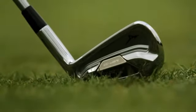The MP-59 is the evolution of our tie muscle design. It's a way of using multi-material in a player's club to really give the forgiveness of a cavity back, but still the look and the feel of a player's golf club.